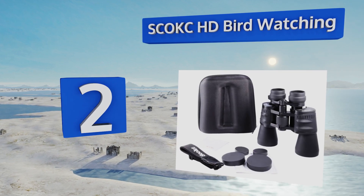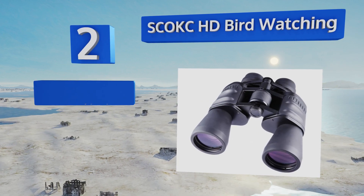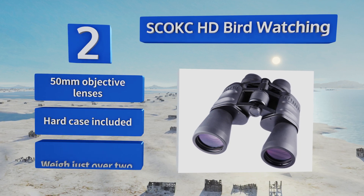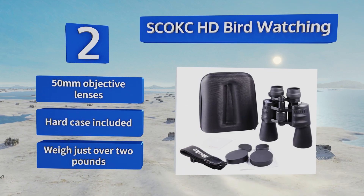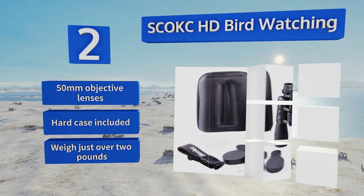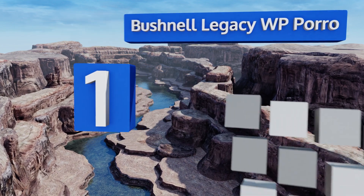At number two, the SCO KC HD birdwatching binoculars offer an impressive magnification range between 10 and 30 times without charging you anywhere near what the bigger brand names ask for. They feel exceptionally soft and comfortable in the hand, so they're great for long birding sessions. These include 50 millimeter objective lenses and a hard case, and they weigh just over two pounds.